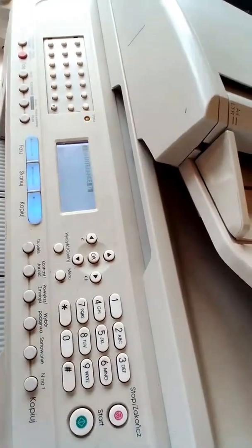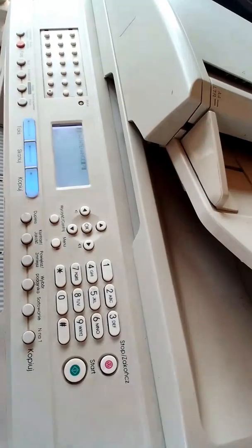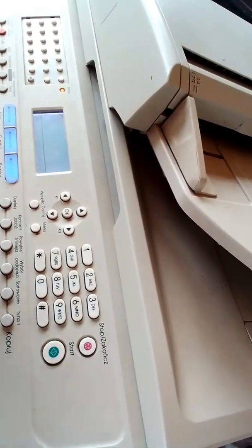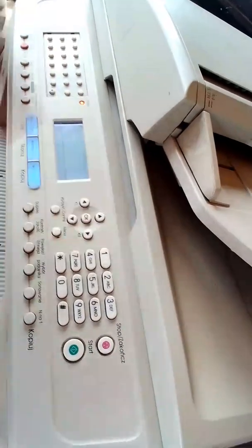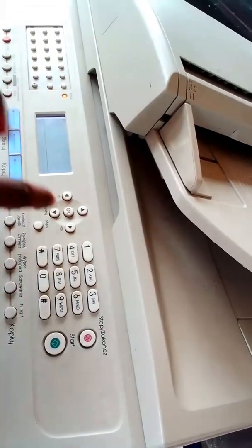So the next thing to do is run through the programming code I told you about. You press the key 8 — eight, eight — two times. Then after that you press the up arrow key, and it shows the menu. Then you press the OK key three times: one, two, three.